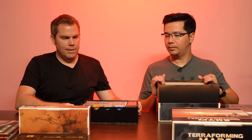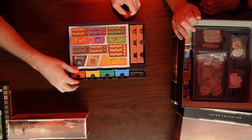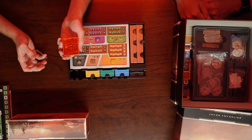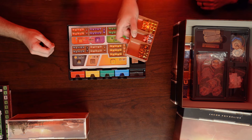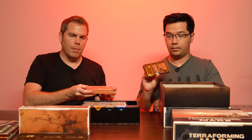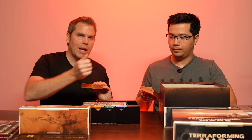The first tray holds the player cubes and the resource cubes. The player cubes are all in their little containers — you have red, yellow, green, blue, and black. The resource cubes: they give you two trays so that if you're playing at a table, you can split it up and put one on each side so that everyone can reach it without someone having to be a banker.